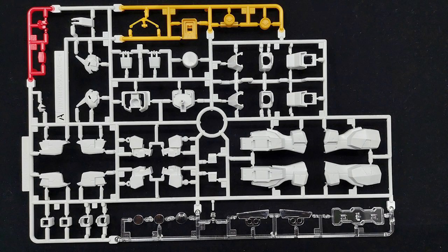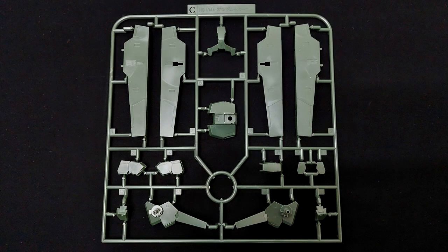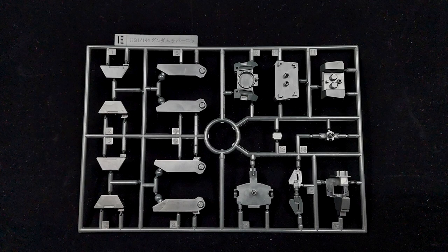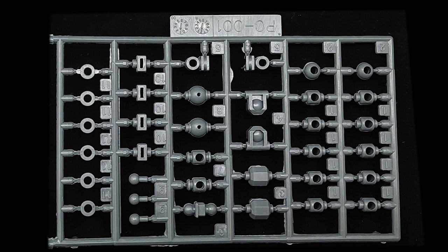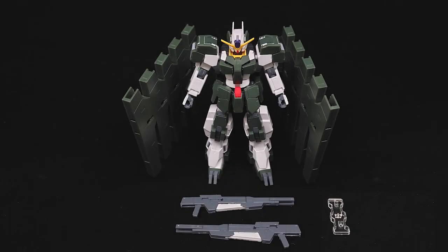8 runners and a sizable sticker sheet comprise this kit's contents. The build is your standard high-grade affair — nothing too advanced while being fairly straightforward, and it's still pretty enjoyable to put together thanks to the structure. However, the high sticker use is fairly annoying, as is the green and grey pieces' susceptibility to nub marks. It'd be a good challenge for beginners, but this is a build you can't get away with without double cuts on the gates and fastidious sanding.